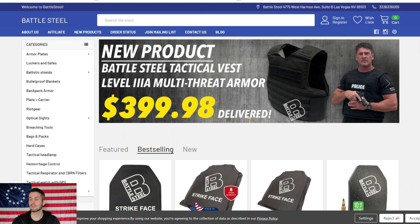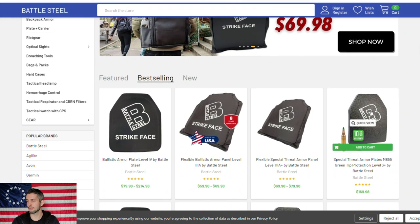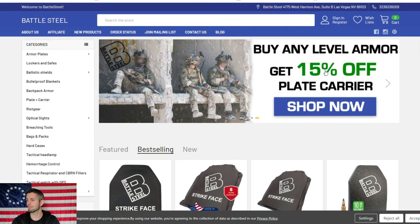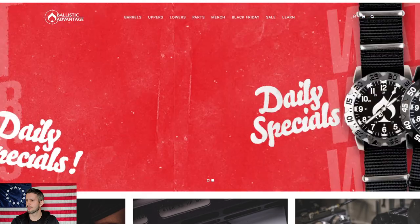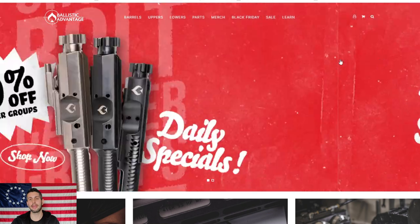Now Battle Steel is shipping everything for free, which is great because armor usually doesn't ship free. These are the plates I have in my wife's plate carrier. They've got 15% off plate carriers. Get some armor if you don't already have it — if rounds are going both ways, you'll want something to stop them.